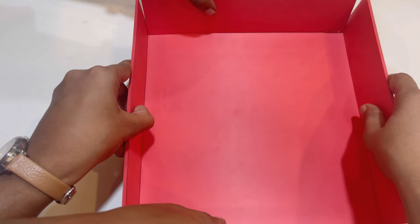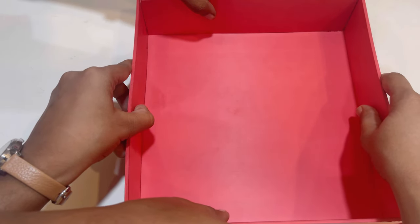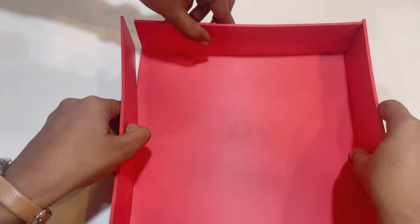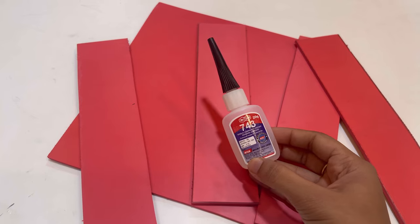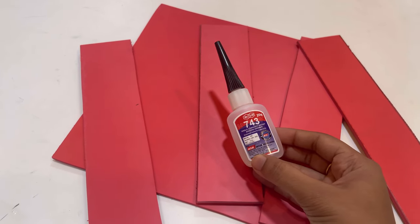Now you can see that the sides fit perfectly into the board. I will just stick them together — I am using 743 adhesive. You can also use flex kick instead of this.